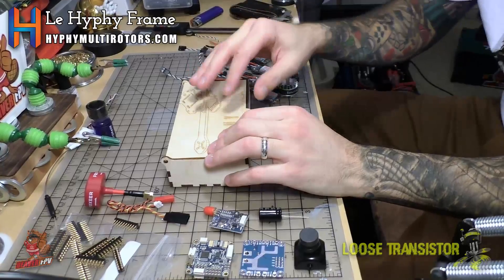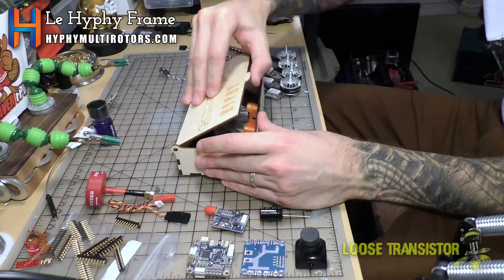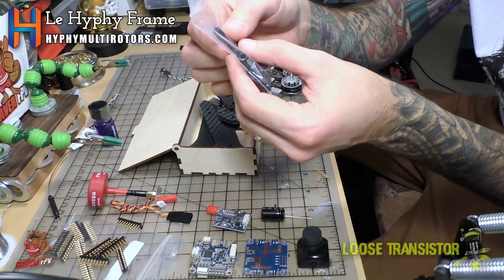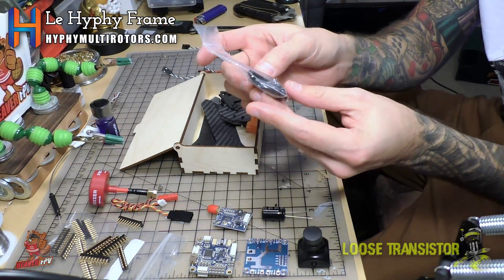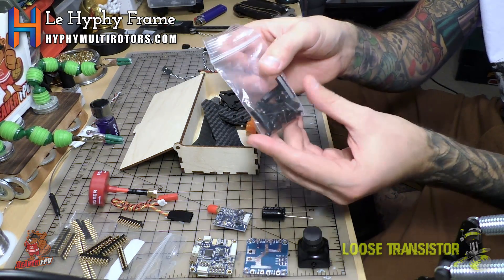Let's take a look at what's inside the Hiffy Multirotor box. We have our standoffs — I believe these are 22mm standoffs, so it's going to be a very short build — with nice 3M hardware all in black. Very nice choice of hardware.